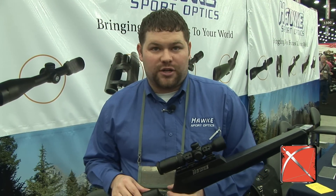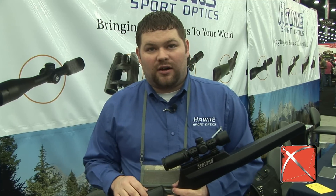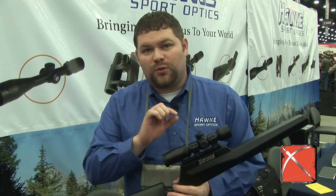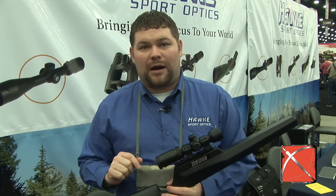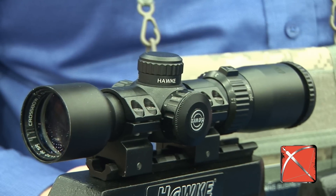This is our one and a half to five by 32. When I say one and a half to five, a lot of people want to use that as a variable power, but what we've done is developed an optical system that allows you to use a variable power scope to calibrate the speed of your crossbow to get even 10-yard increments.